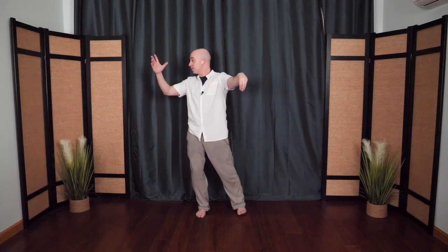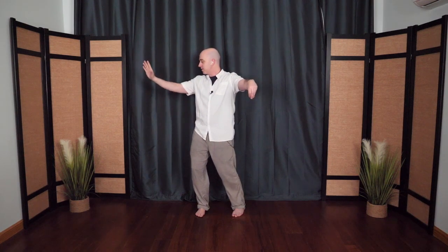Drifting across, nice and easy, nice and slow, breathing. This time the top hand makes a hook, bottom hand comes up and then floats right across the horizon, palm turns out, circle it back around — single whip. This time you can step in if you like, and then step out as the hand floats across. All right, one more time, single whip.